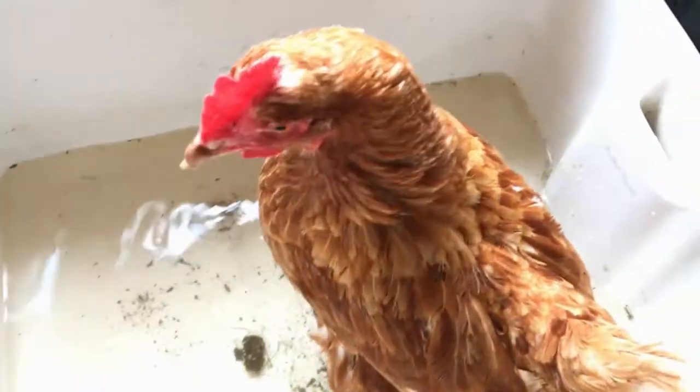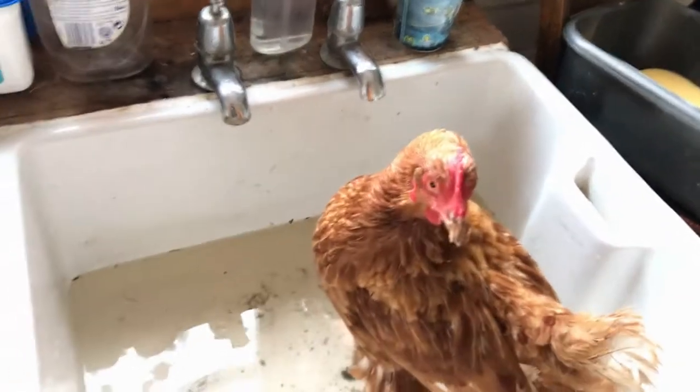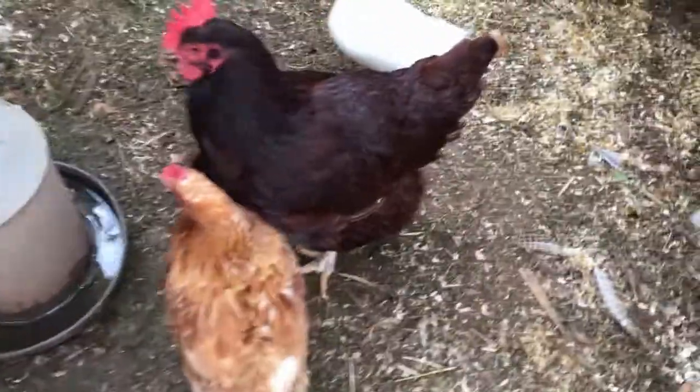Polly is all done. So what I'm going to do now is dry her feet so she doesn't get wet again and then release her. All right, so we're in the chicken enclosure and there's Polly free. Polly is now back in her little enclosure and she's doing all good because she's got all of the rubbish off of her foot.